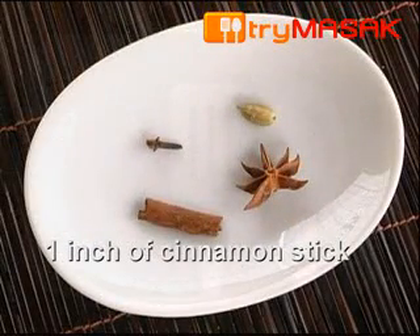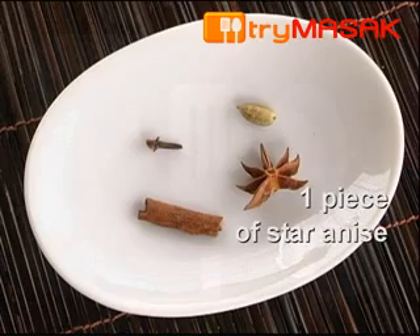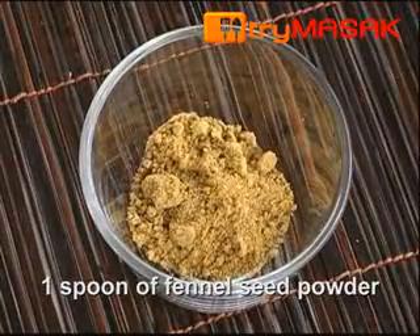1 inch of cinnamon stick, 1 piece of clove, 1 piece of cardamom, 1 piece of star anise, 3 spoons of kurma spices, and 1 spoon of fennel seed powder.